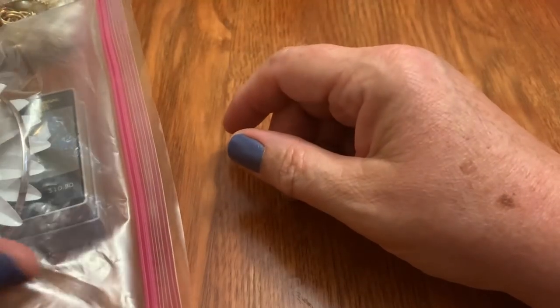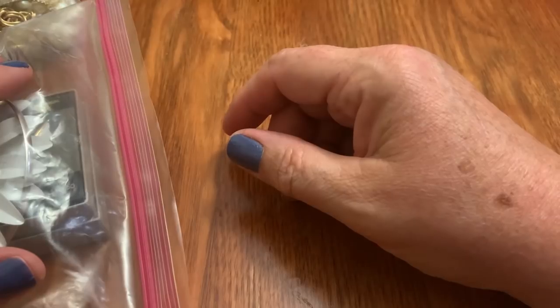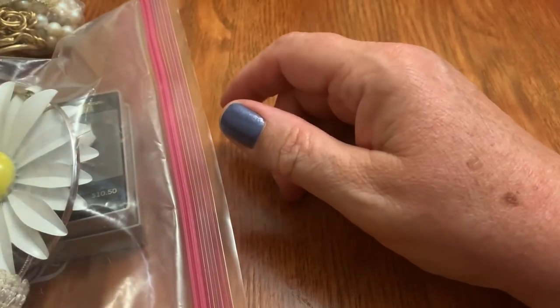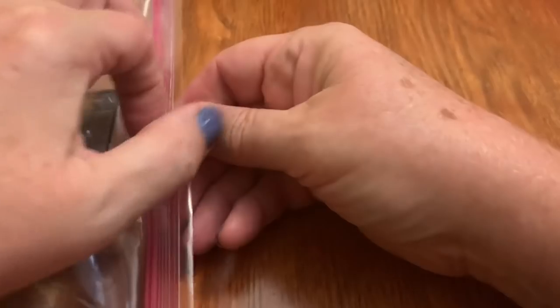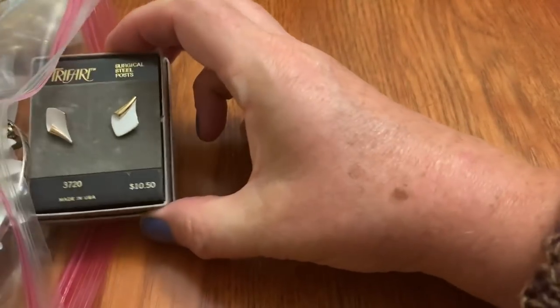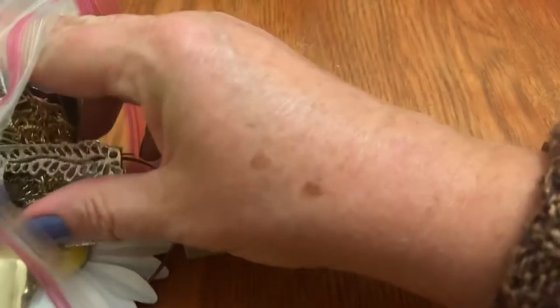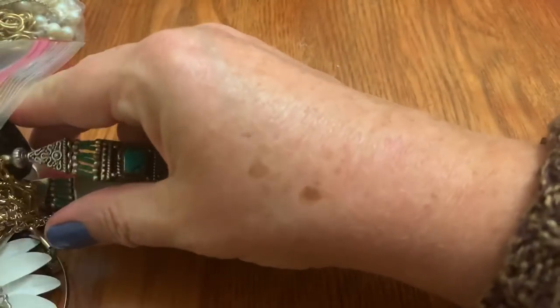Hey guys, it's Sally from Vintage Discovery with another bag haul — vintage, mostly, hopefully — jewelry bag unbagging. Sorry, that was long. Took me a while, but had to get some supplies back in.